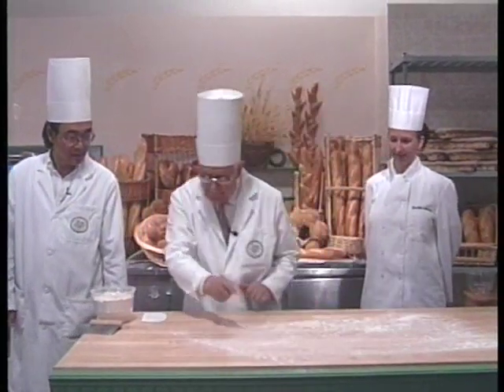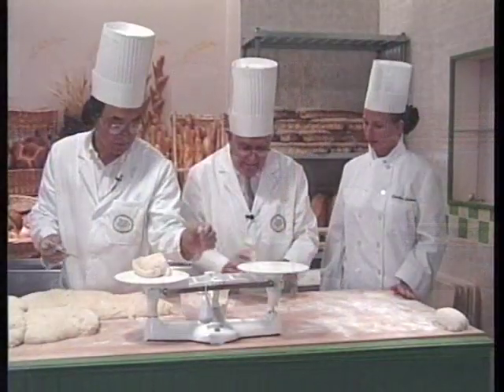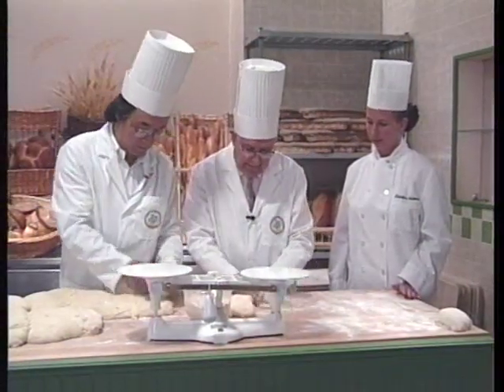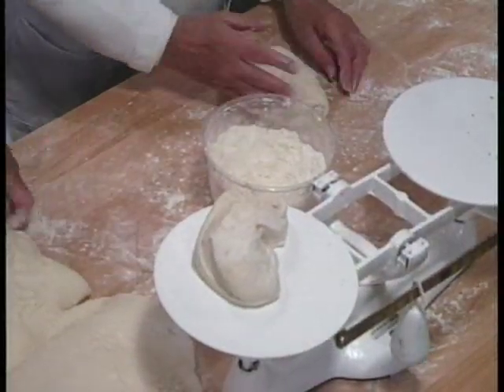It is very important at this stage not to abuse the dough or overwork it in any fashion. When scaling dough pieces, always incorporate and gently tuck the little leftover piece into the underside of the next piece. This is the baker's little trick.